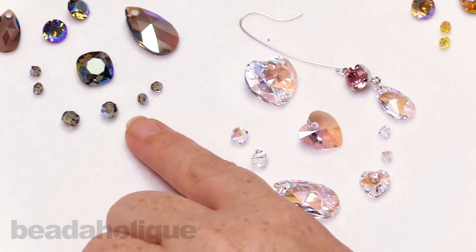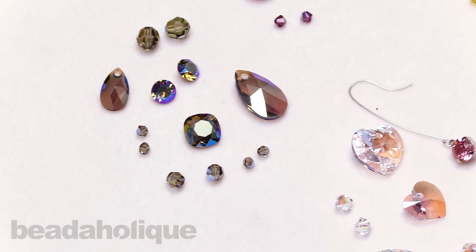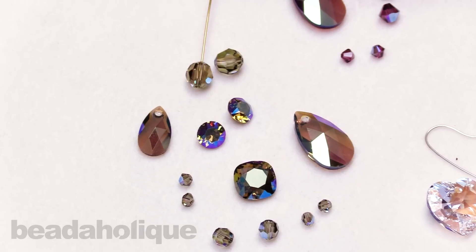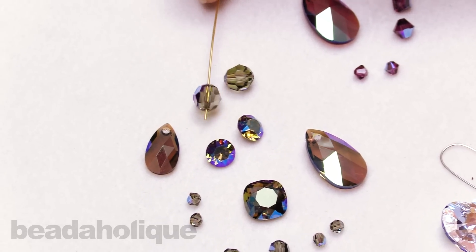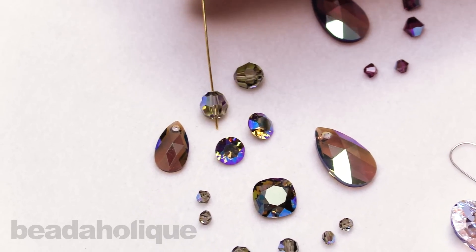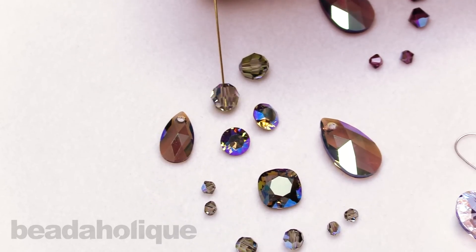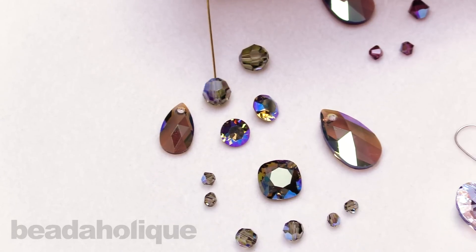We have the black diamond. Now black diamond is typically a very gray color, but what I love about this is it actually gives it a little bit more life - but it doesn't shine too brightly as though it were the AB. So it just has a little bit of that purple and a little bit of that blue coming through.